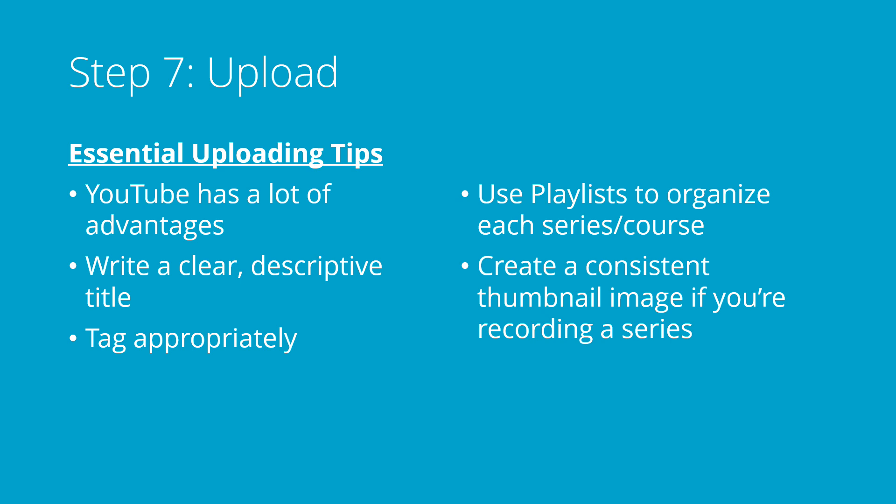I recommend a clear, descriptive title that says exactly what you're going to be teaching in your video. You should tag it appropriately — if you're doing this for a particular course, you might tag it with the course code specifically, and you might come up with a special tag for yourself that makes it easy for people to find. You should use playlists to organize each series or course that you produce. If you have a whole bunch of videos about exponential functions, make a playlist just for that — it'll make it easier for people to find things. If you're recording a series, maybe make a consistent thumbnail image so it's easy for people to know which video they have.